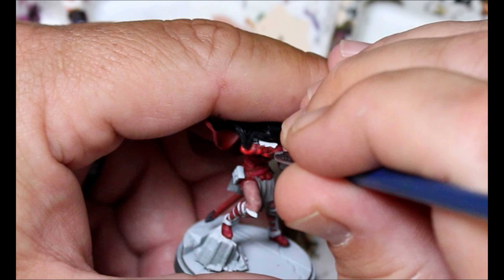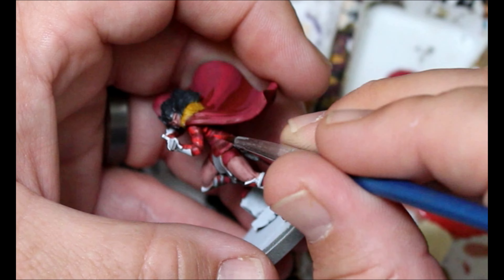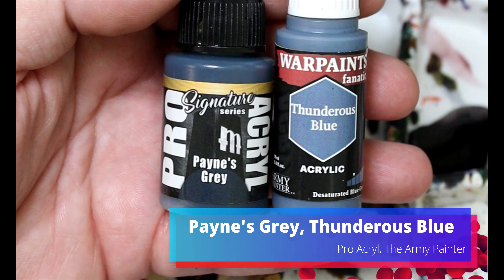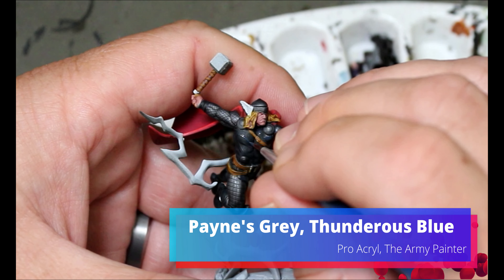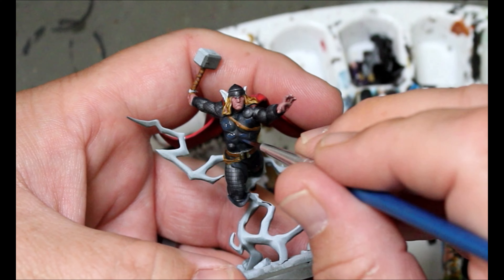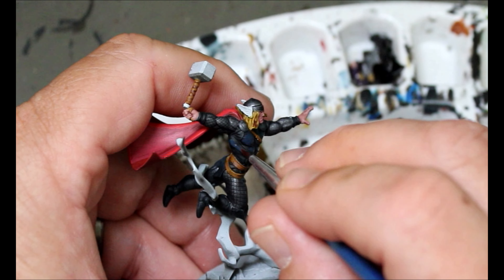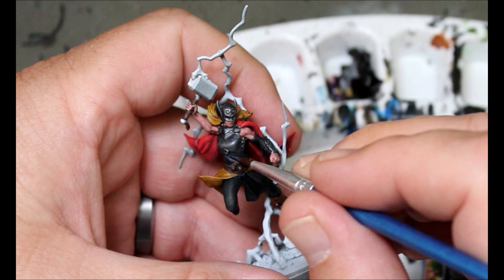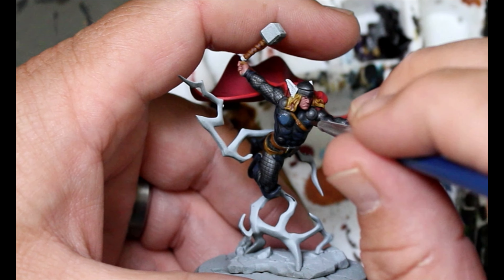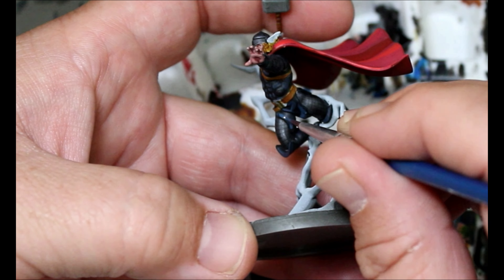We're taking our Pains Gray and mixing in a little bit of Thunderous Blue — that's going to be our first layer up on the original Pains Gray color that we washed with Grave Lord Gray. Same thing we just did on the red: leave your colors in the recesses, layer everything up. Then we'll add in some more Thunderous Blue and do another layer up — this will be our final layer up on that area.